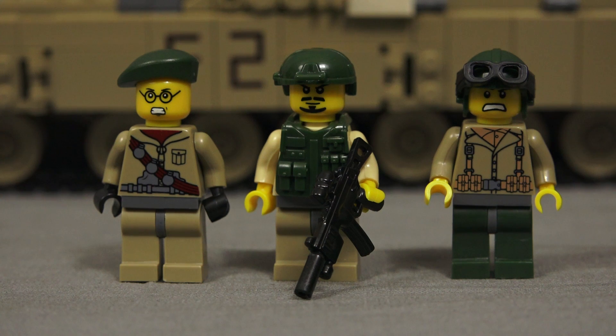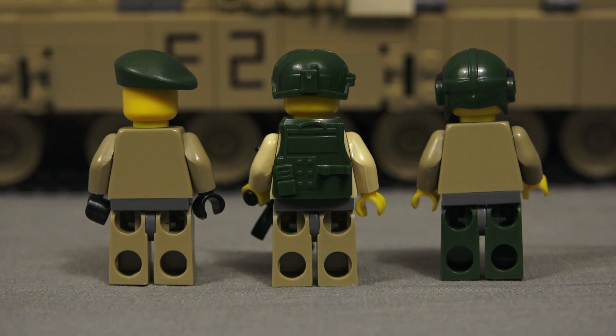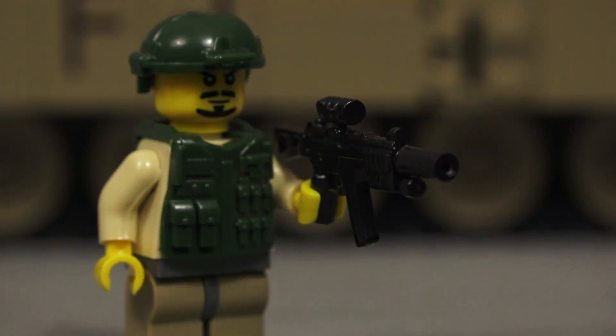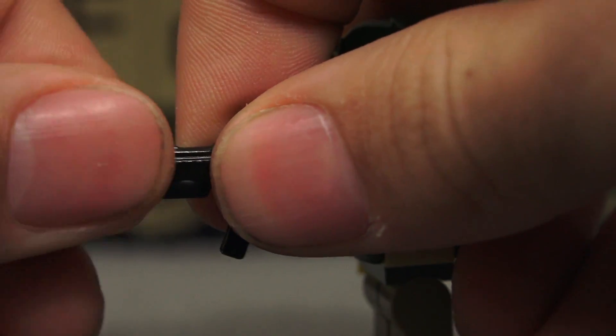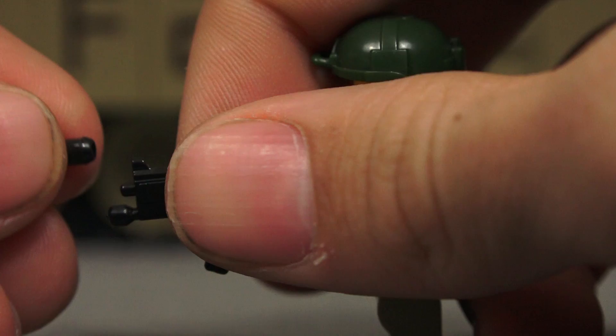Here we have the tank crew itself: we have the gunner, we have the commander, and we have the driver. The gunner is the only one that actually comes with a gun and has a bulletproof vest and a helmet. I'm not the biggest fan of the face on the far left, but the other two are okay. I'm a big fan of the personal defense weapon on the tank gunner — the silencer on it is actually milled out hollow, and you can just take it off really simply and stick it back on. It looks really well with the flashlight and the red dot sight.